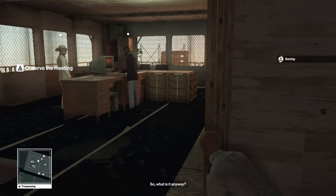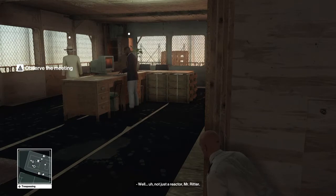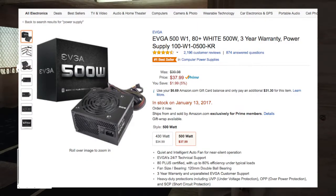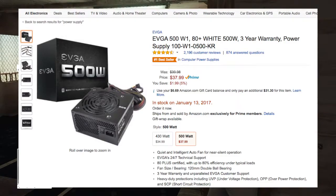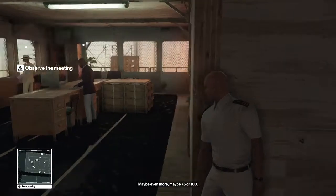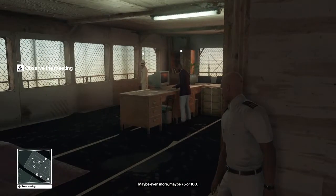The final part for the $500 build is the power supply. I went with a 500-watt EVGA — pretty much the most standard power supply you can get. 500 watts is definitely enough for this build and also leaves you room for upgrades, whether you want to move to a Core i5, Core i7, or even upgrade the GPU. Coming in at $40, definitely enough power.